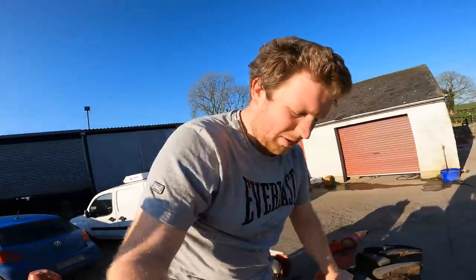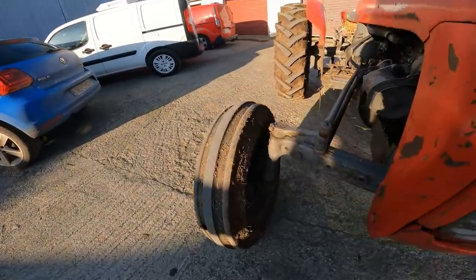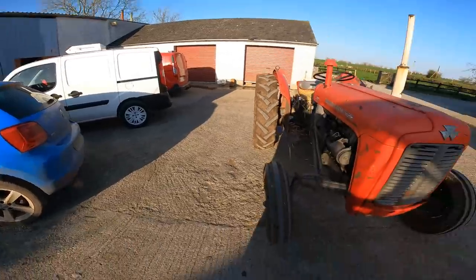That shouldn't be like that - wheel bearing is gone. Hello everybody, my name is Farmer Finn, and today he's three wheels on his wagon. We're going to be replacing the wheel bearing on the 35, as it is gone. Really gone, and I probably shouldn't have driven over, but the tools are obviously at the workshop.